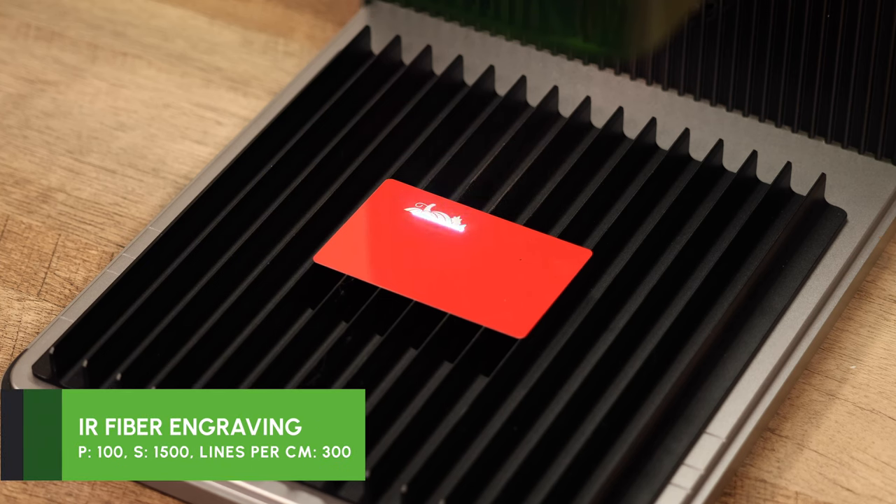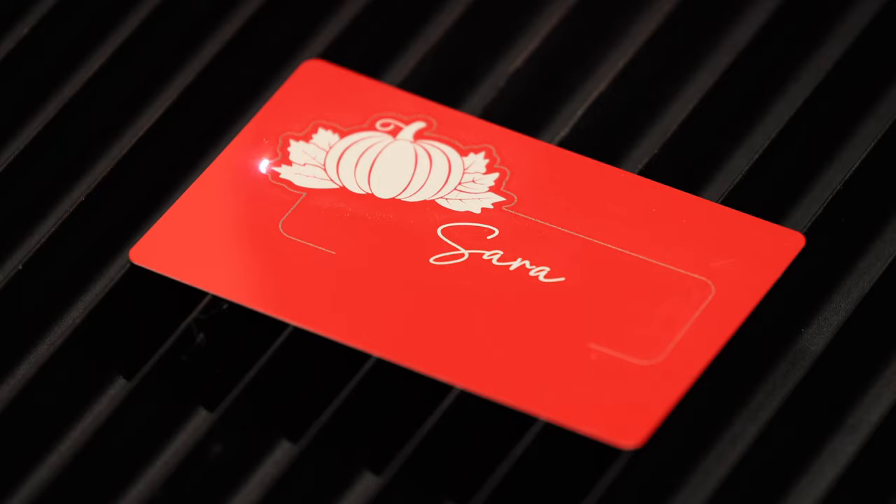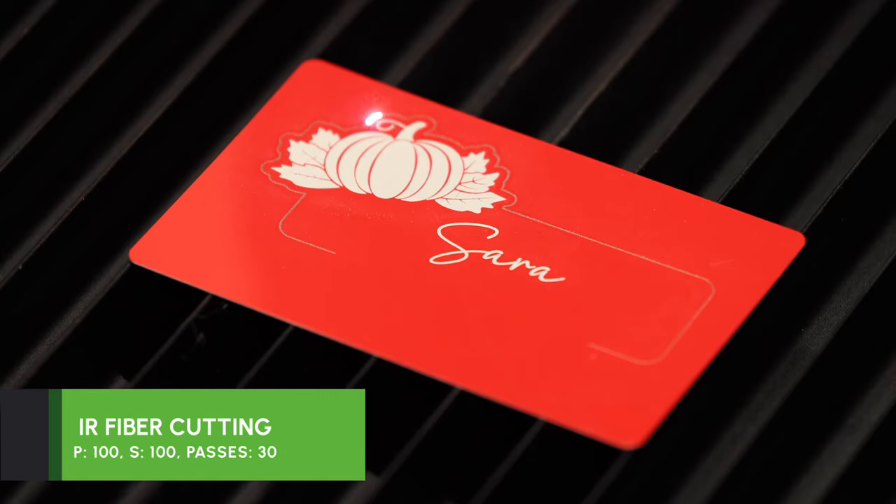These are really fun to make, but here are some tips. We have noticed a big difference in cutting ability if your laser is not focused just right. So if you have issues getting the card to cut all the way through, raise or lower your module a bit and try again. Also, sometimes it may seem like the laser didn't go all the way through, but we believe this is because the metal partially fuses back together, so you may just need to break it free. If all else fails, you can also increase the amount of passes to make it easier.